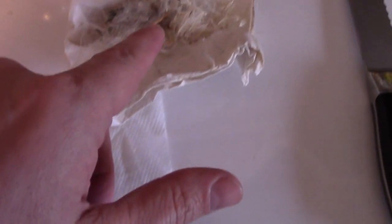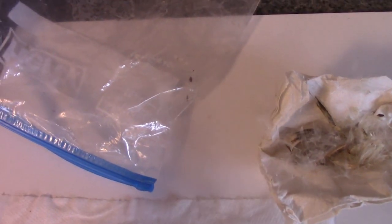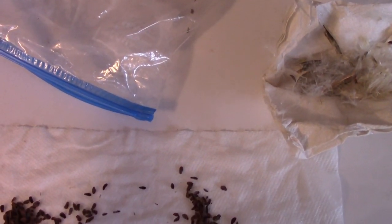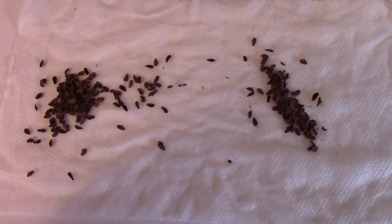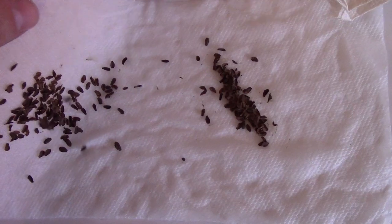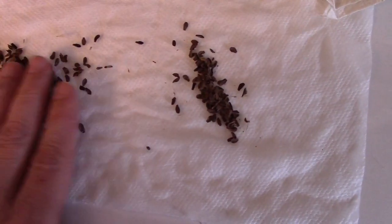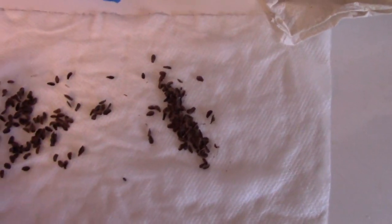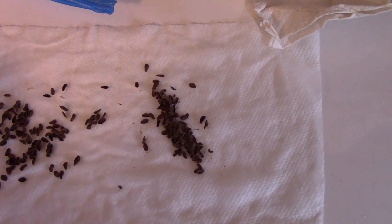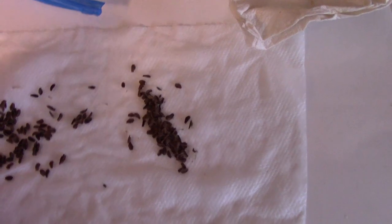I've removed the seeds from this fluffy shaft and put them in the fridge for a few weeks just to keep them cool — it lets the seeds stratify. I'm not sure if I left them in long enough, but you have to cool them down a good bit. Now I'm going to wet this paper towel down. You want it wet but not so wet that it drips — just barely dripping.